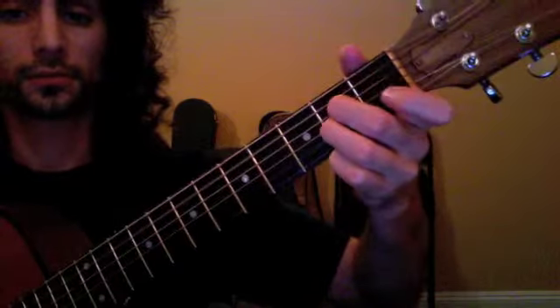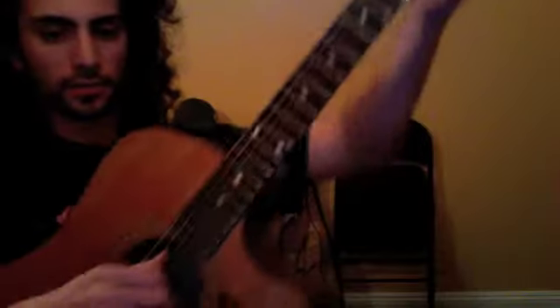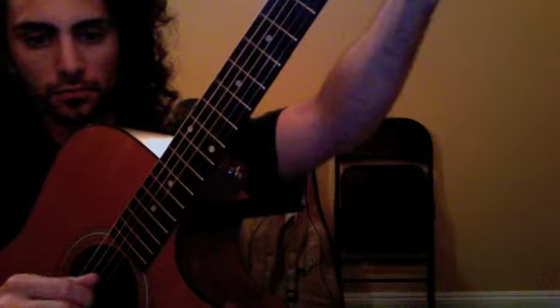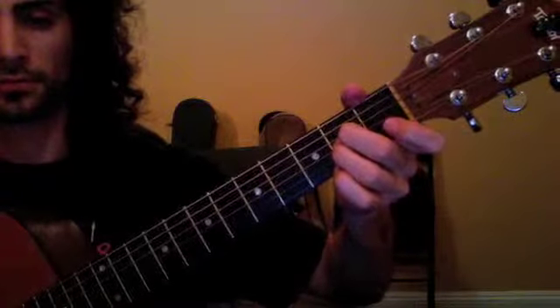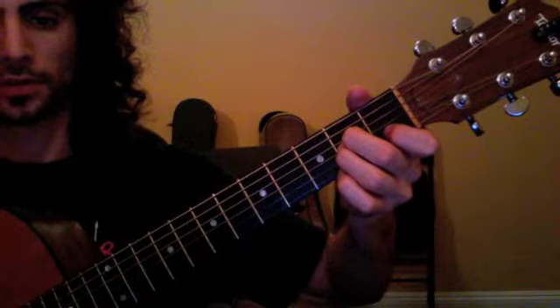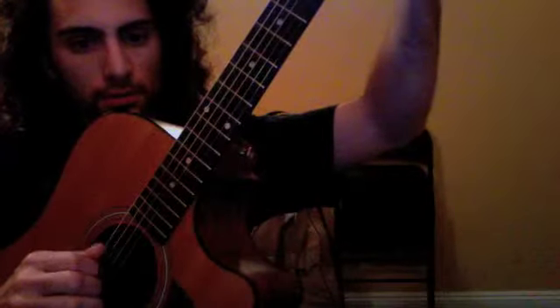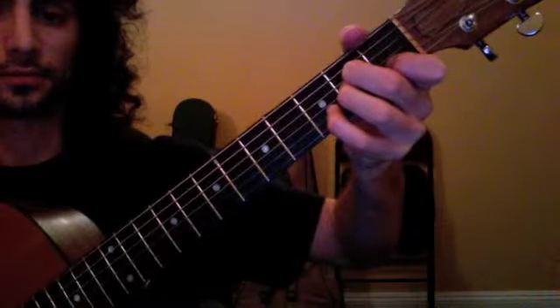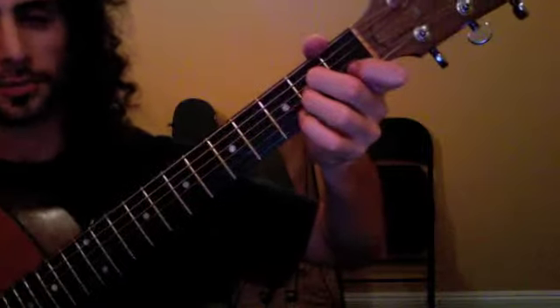Right hand — okay, second time, third time. So we notice there: we go high E, G, D, and then we're walking down.